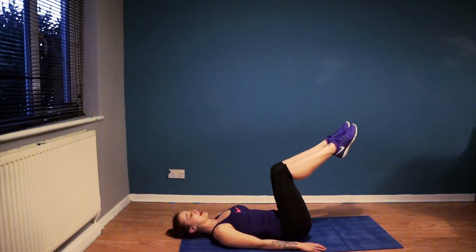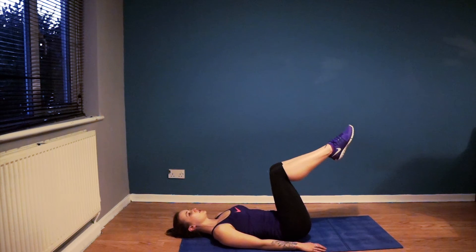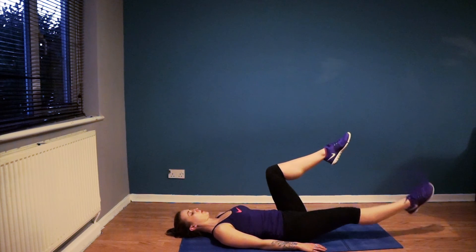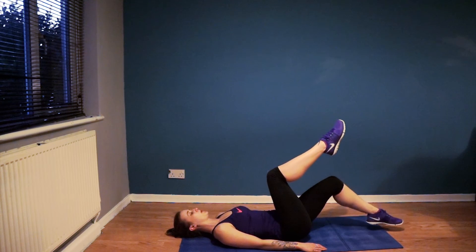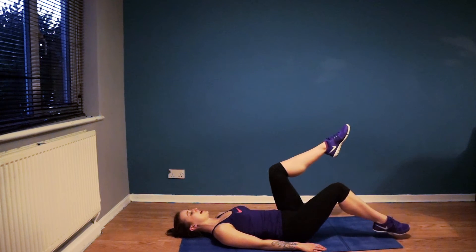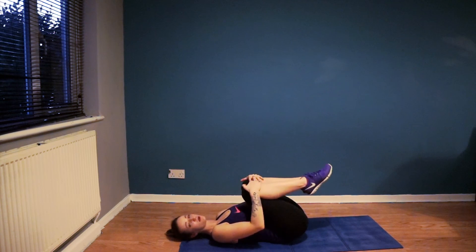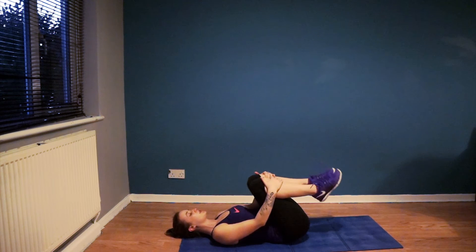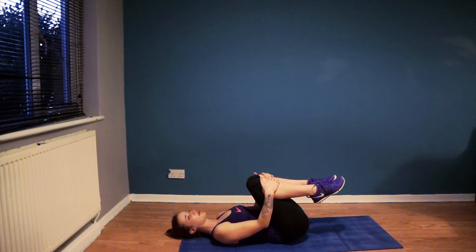Rest if you need to. If you start to alter your technique and find that it's wavering slightly, just stop and have a rest. Otherwise, keep with me. Let's do one more — either version is fine, whatever works for you. Exhale to tap, inhale to bring it back in. We're just going to draw the knees down towards the chest, relax the stomach muscles, relax the spine, and just reconnect with your breathing — inhaling through the nose and exhaling through the mouth.